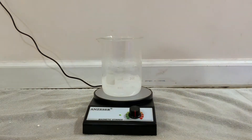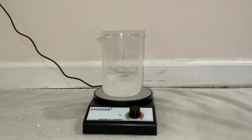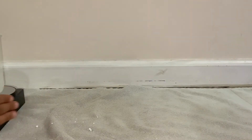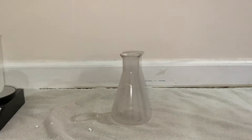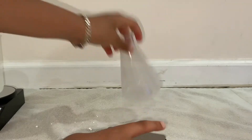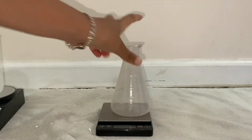While that's dissolving, let's move this to the side. I got a new flask and a scale. Put the flask on the scale.